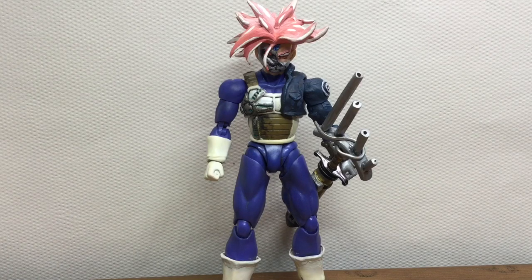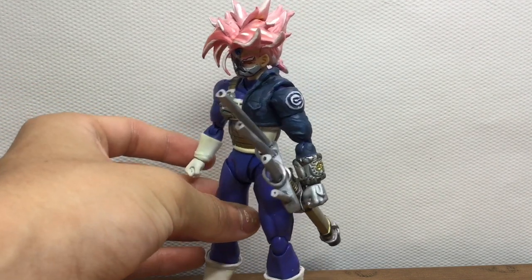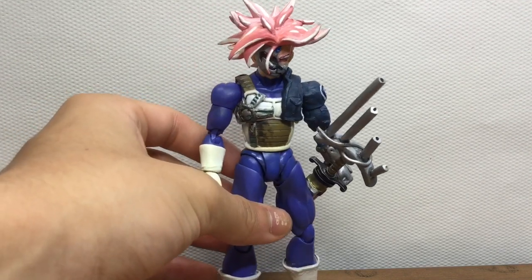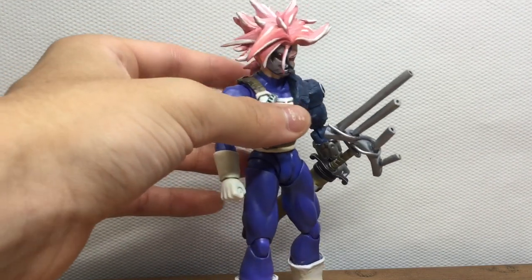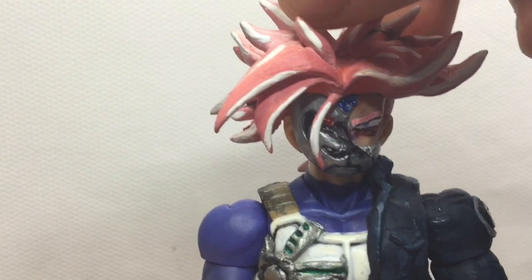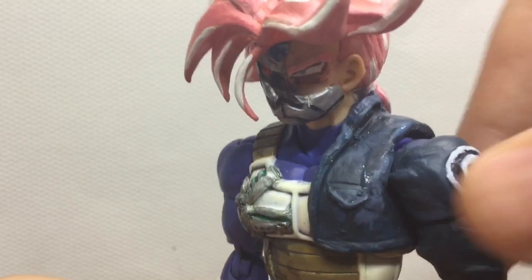I decided to remake my Trunks Black figure and I think it turned out a lot better than I thought it would. Before, I really didn't like the figure that much, but now it is definitely one of my favorite figures I own. I hope you enjoy the review. Next I'm going to show you a montage of the process I had in creating this figure.